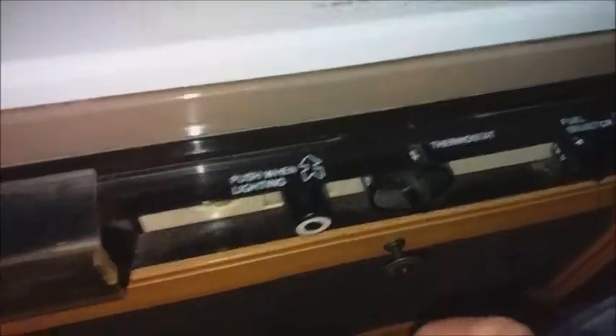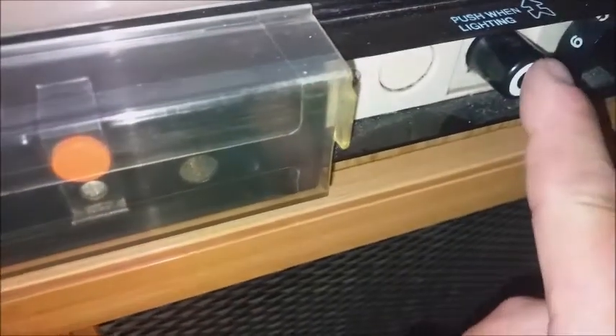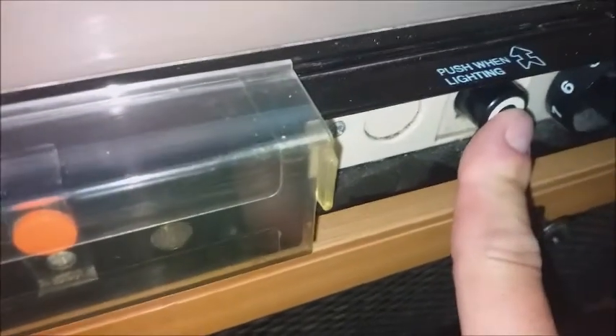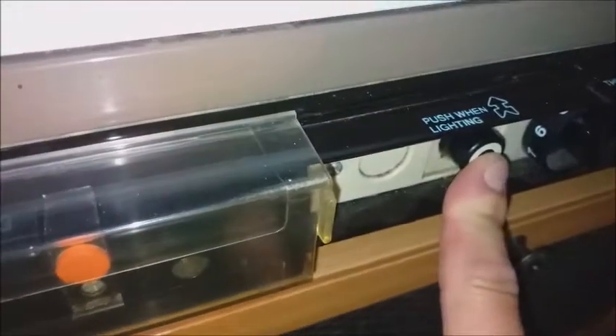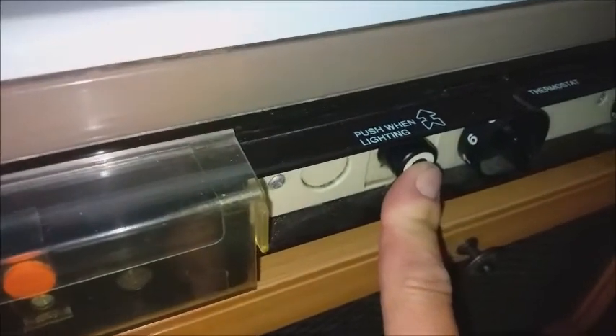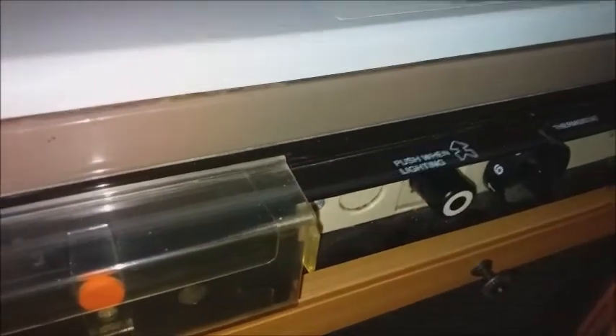Set the thermostat to number four. You'll hear the clicking — it flashes but you can't quite see it. You then press and hold this button for 15 seconds. While the gas is on, press and hold for 15 seconds, you'll hear the clicking stop, then keep hold of it to allow more propane through the system. After 15 seconds, let go and it should be lit.